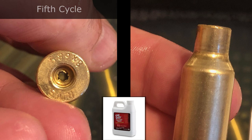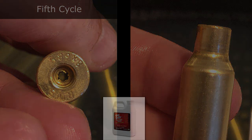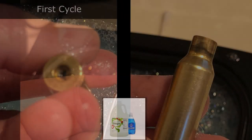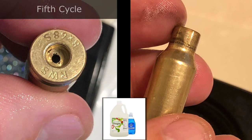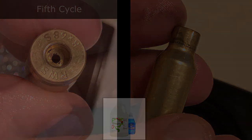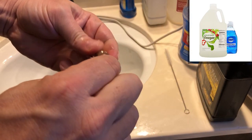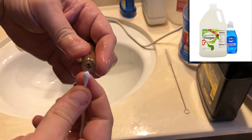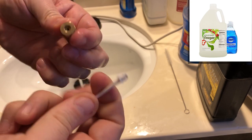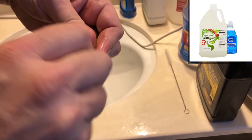Finally, let's look at the homebrew solution. You can see it's sort of a hybrid between the two — the case neck is not as clean as Hornady, and the primer pockets not as clean as the Bore Tech, so it sits in between the two. Running a Q-tip test on the vinegar one, you can see that if you jam that Q-tip in there, you're pulling out some carbon, and even the second pass is going to pull out some more carbon.